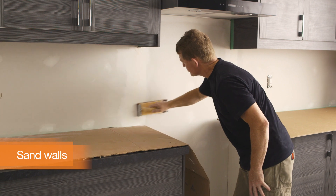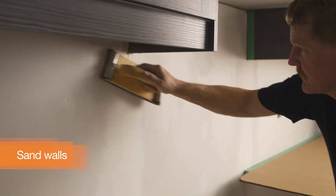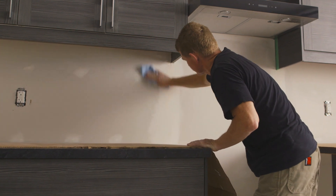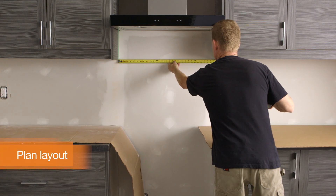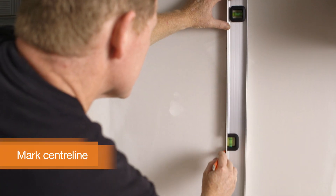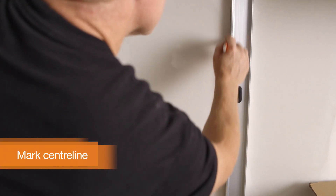Sand the wall's surface with sandpaper — this will make it easier for your tiles to stick. Give the wall a good wipe with a cloth when you're done. Take the time to carefully measure your wall to plan your tile layout and find the center line. Mark the center line with a straight edge; this will be where your first tile will go.